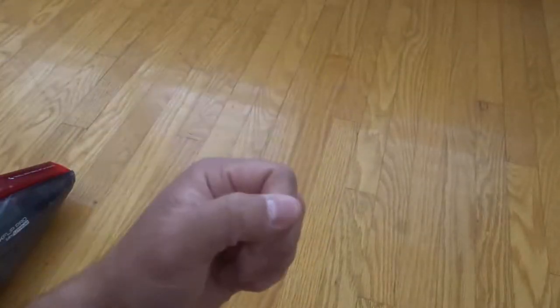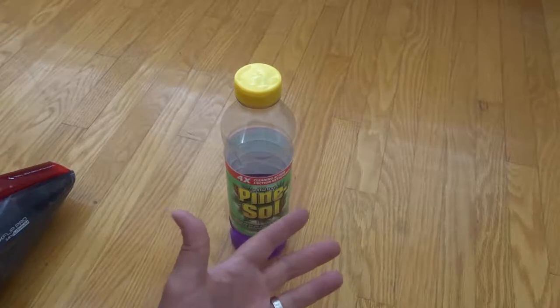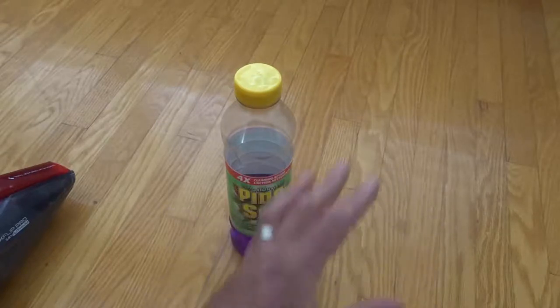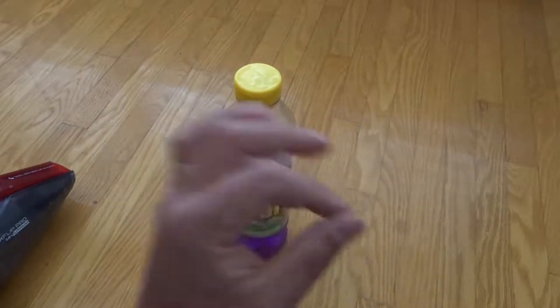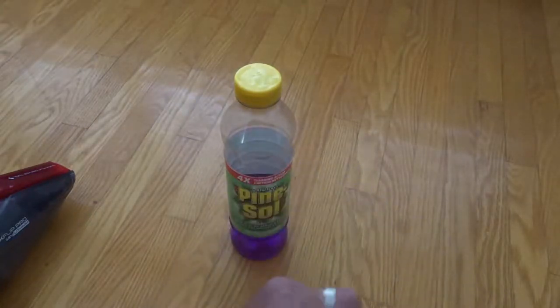So the first step is going to be to prevent them from being dulled down even more. The second step is going to be to enhance the shine. Once a week, after you vacuum the floors, you're going to mop them just with regular water and let them dry. That's going to make sure that the hardwood floors are super clean and super spotless.